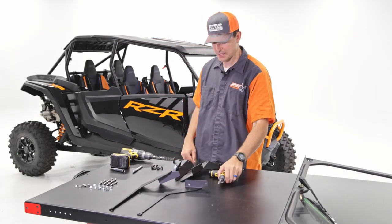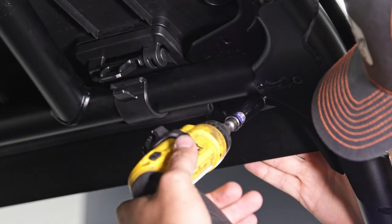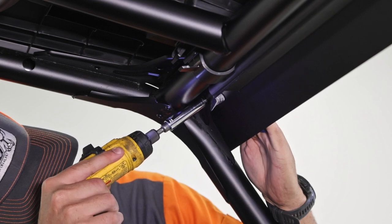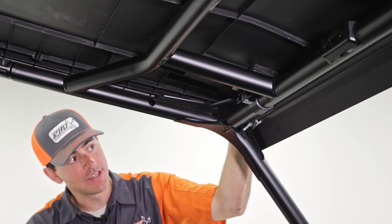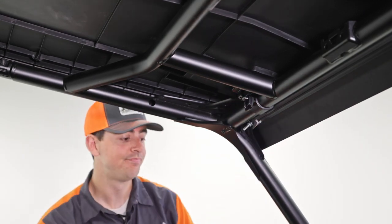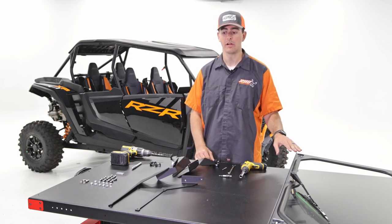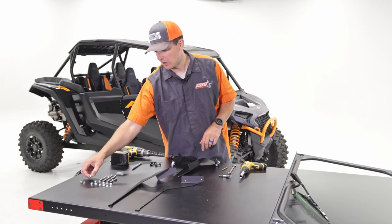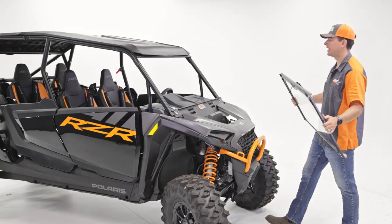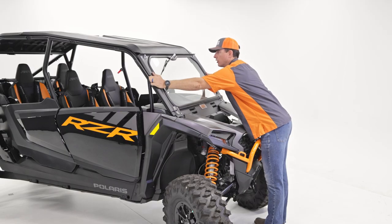Now that those are hand-tight, grab your screwdriver and the 7/16 socket to fully tighten them down. Then reinstall the roof clips — push down the roof a little bit and clip into place, repeating for the other side. Now with the roof fully reinstalled, we're going to work on the actual windshield. We'll use the glass and frame with two one-inch bolts and nuts. Place the windshield on the machine, lining up the hinges, and let it rest on the lower mount.